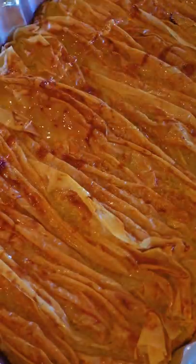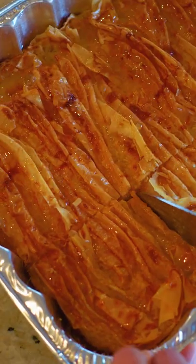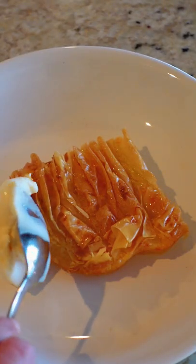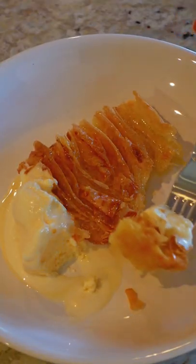And look at this flaky golden beauty. This is light, crispy, and absolutely irresistible. I'd recommend topping with ice cream, but it doesn't even need it. I can't wait to make it in more flavors.